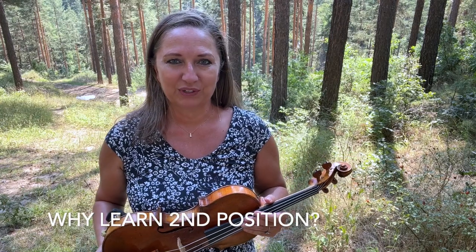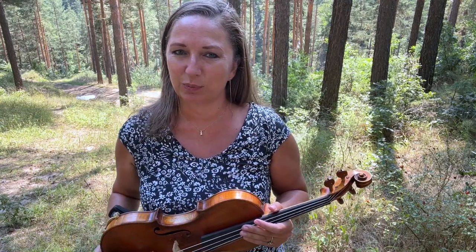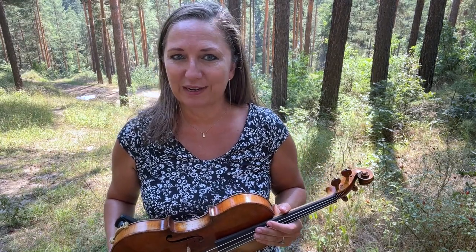Why is second position very important to learn as violinists? It makes specific keys a lot easier to play with less string crossings. For example, C major, F major, and B flat major keys are very second position friendly.